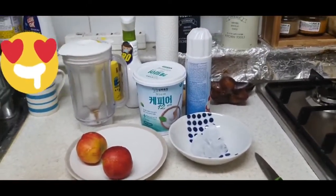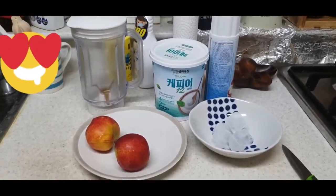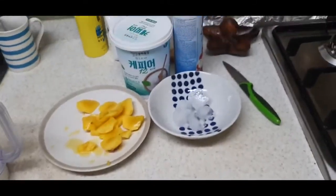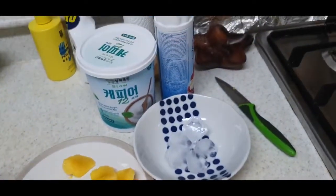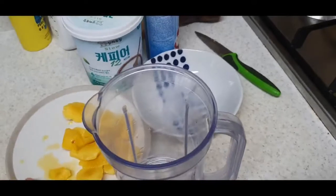First of all, I am going to peel the peaches and then cut them into small cubes. Here I have cut and peeled all my ingredients into smaller pieces. Now I am going to add these into the blender — let's see how it turns out.